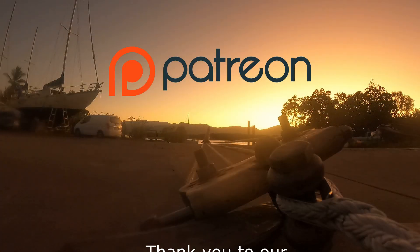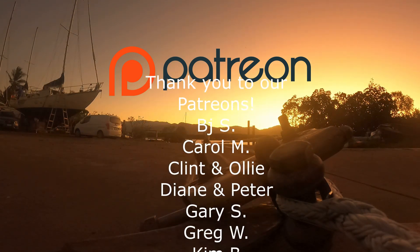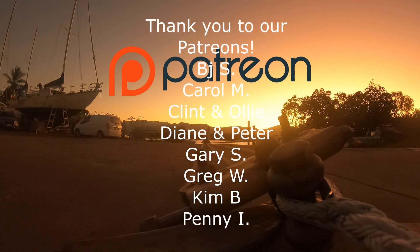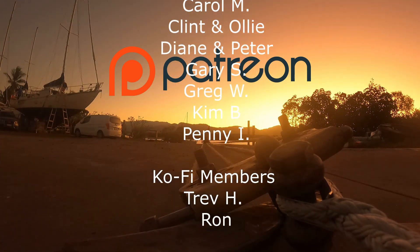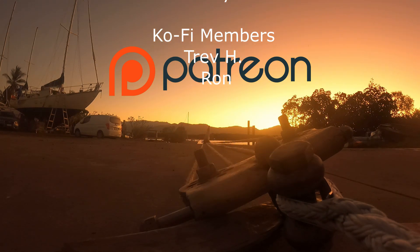You'll be able to check out the videos and see how close we got it. If you guys have any comments or questions — where we got any of the products from, costings in Aussie dollars — leave them in the comment section below and we'll be happy to help you out. Thank you so much to our Patreons, your support helps make these videos possible. Don't forget to click that like and subscribe button and we will see you guys next week.